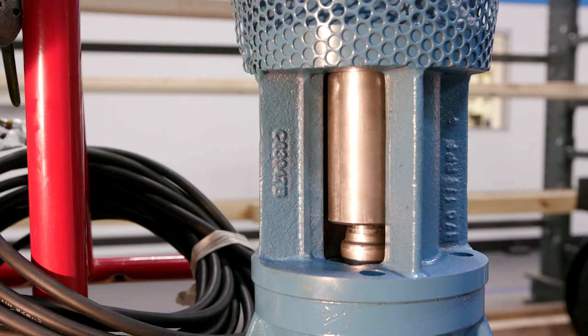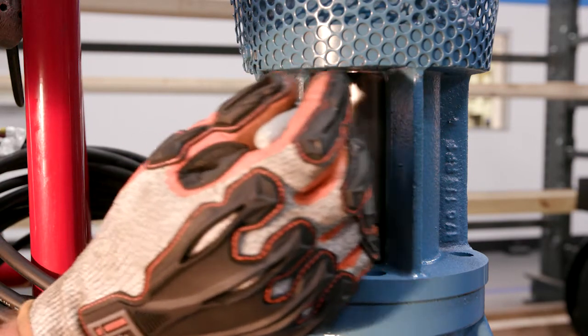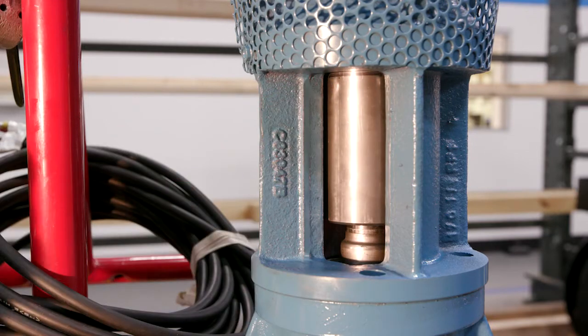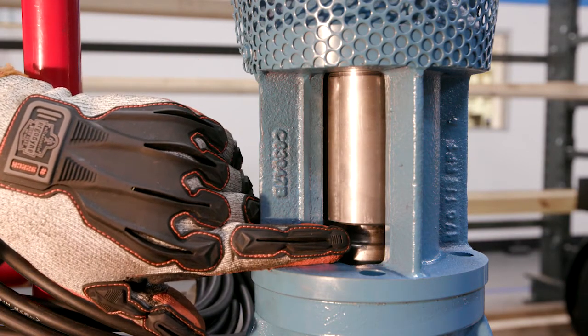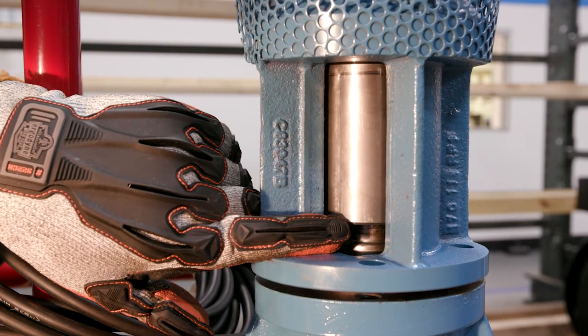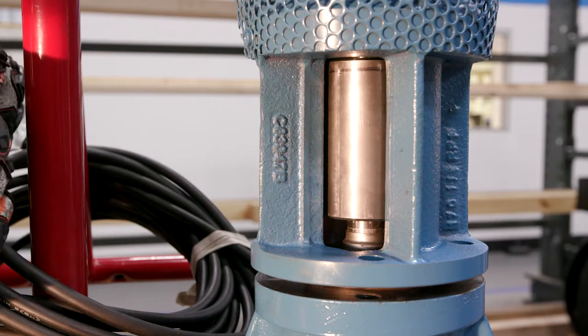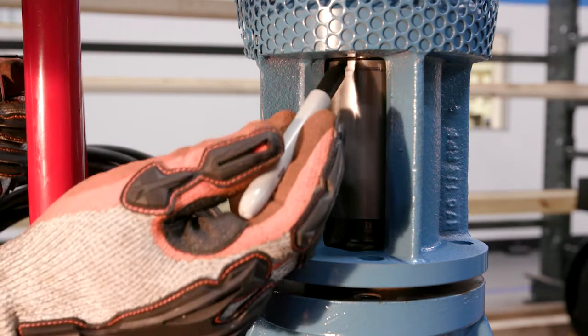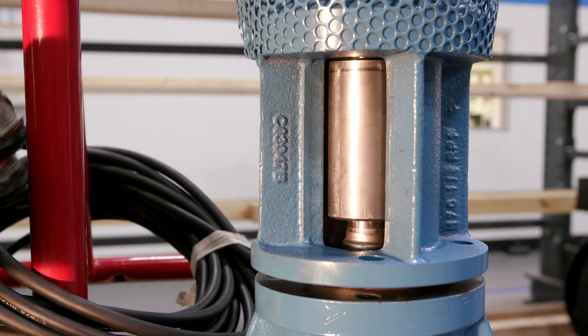We want to verify the lateral adjustment. We're going to mark this right here. We're going to pick it back up, and once the coupling starts moving, we'll know how much lateral we have. Right there, our coupling started moving, so we can verify. We have 3/16ths of lateral here, and that's a proper set for a submersible pump.